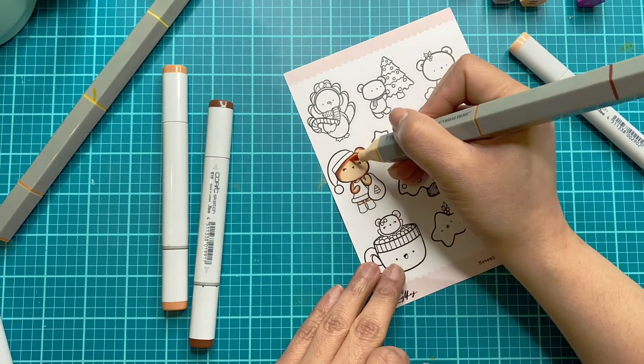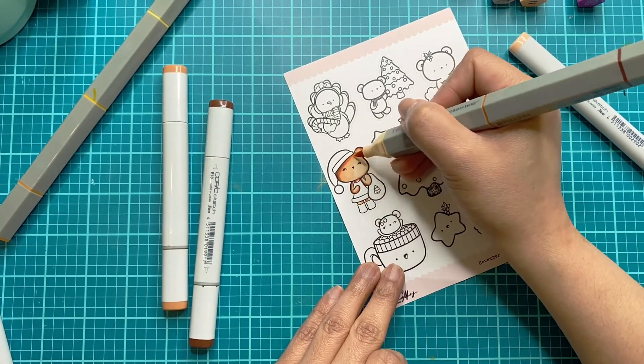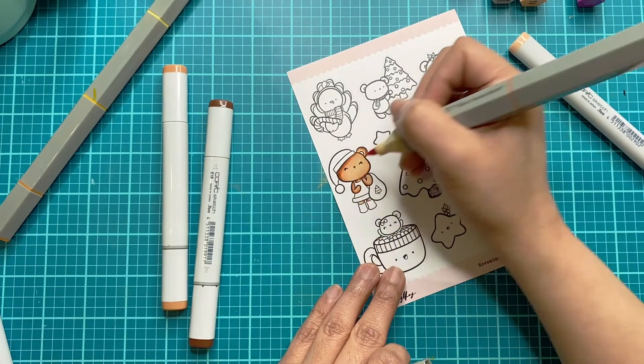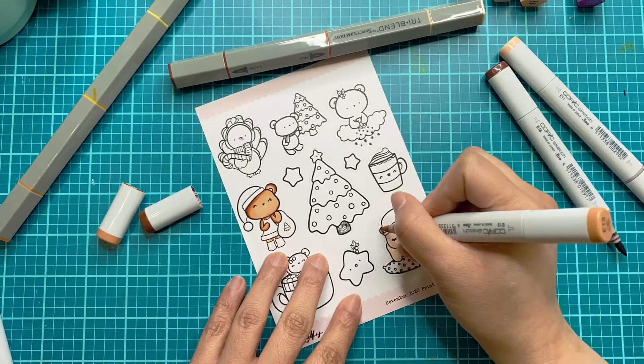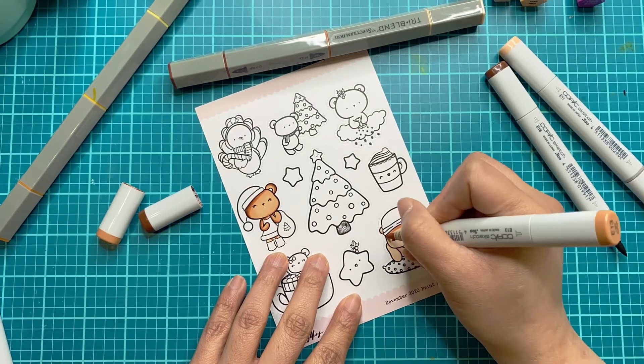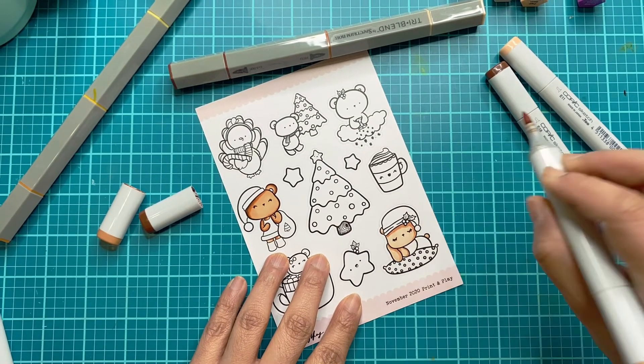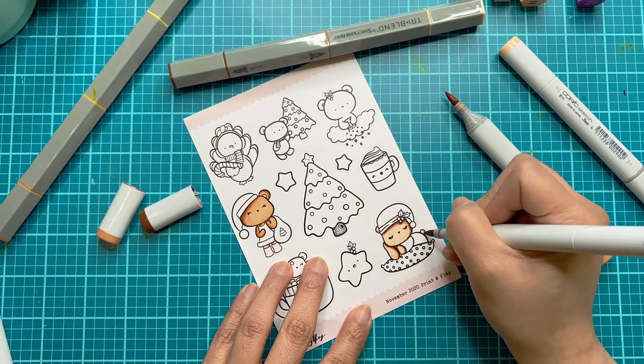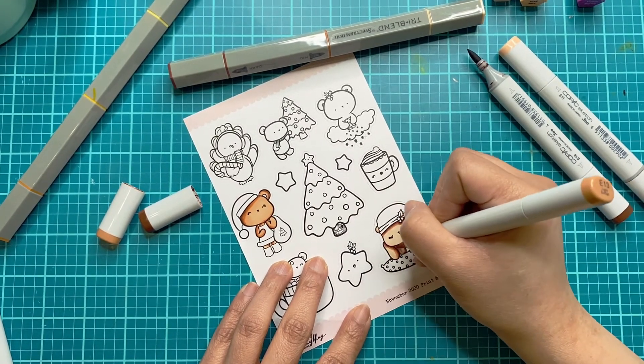I was personally given these markers, but to be completely honest, I don't think I've ever picked up my Copic markers again ever since these products were sent to me. I don't think I've used a Copic until this video, just because I wanted to do a comparison — but overall, fantastic, amazing, I am super impressed.